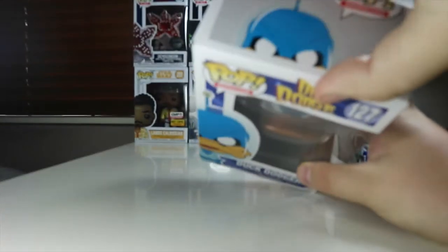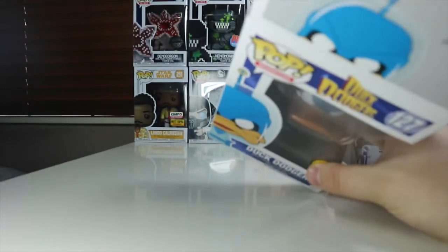Let's waste no time — I'll be very careful because I want to keep the box and just take Duck Dodgers out of the packaging.